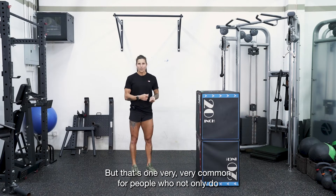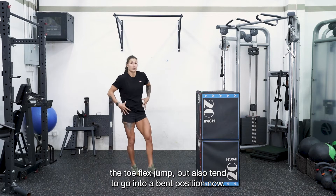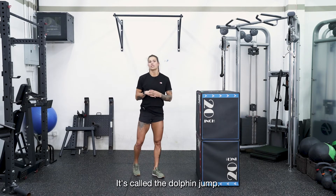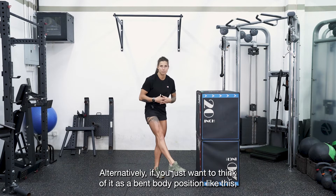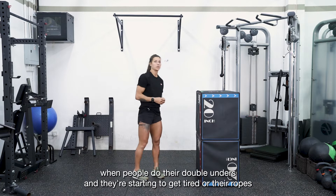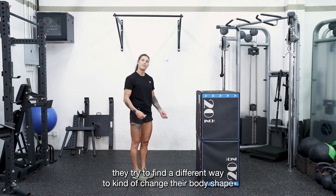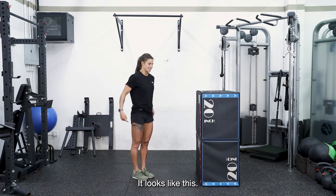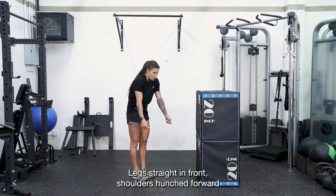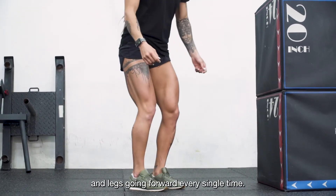The next fault is very common for people who do the toe flex jump, and it's called the dolphin jump — or think of it as a bent body position. When people do their double unders and they start getting tired, or their rope gets shorter because their hands are going out, they try to change their body shape to fit into the rope. When they're doing it, it looks like this: legs straight in front, shoulders hunched forward, and legs going forward every single time.